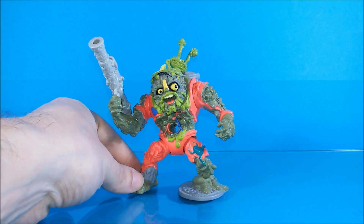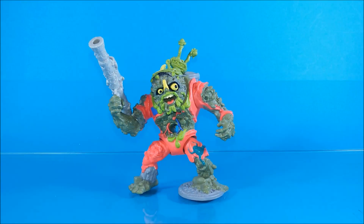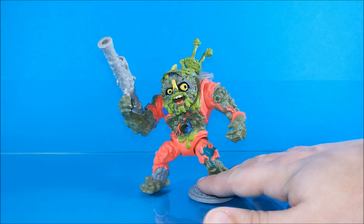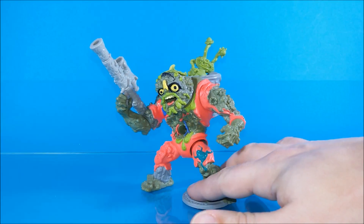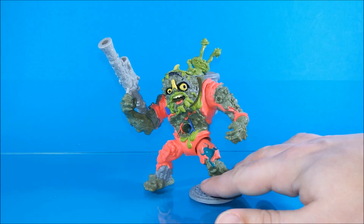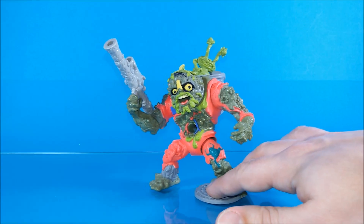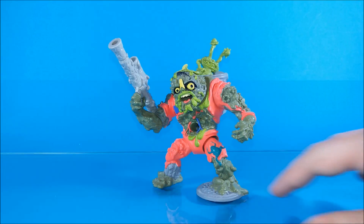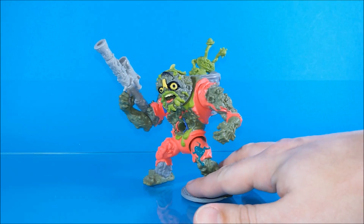Muckman and Joe Eyeball were once two regular garbage men, but they got involved in a horrible accident with mutagen ooze caused by Shredder and his gang. Due to a misunderstanding watching a TV news report, they convinced themselves that the actual responsible for their accident were the Teenage Mutant Ninja Turtles, and so they swore revenge. This was the story in the vintage TV show, while the story is a little bit different in the newest Nickelodeon version.